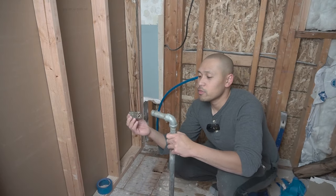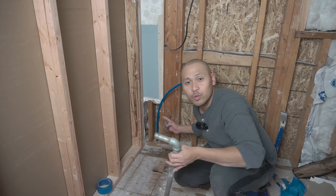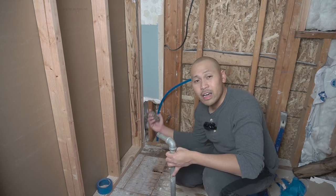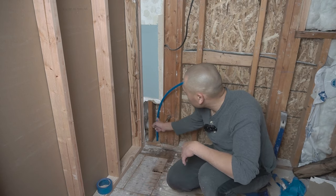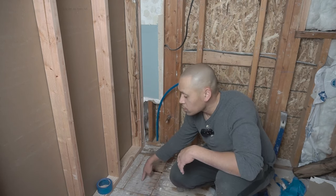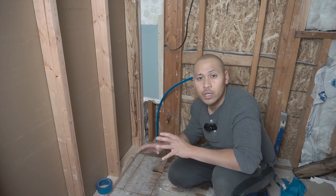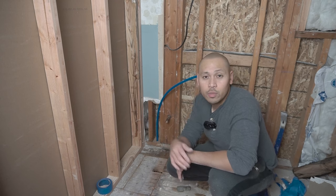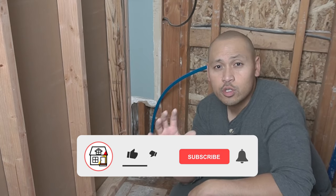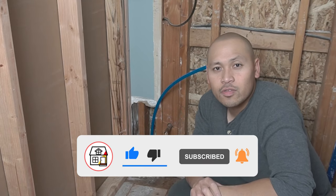Friends, that's pretty much it. We got rid of all these ugly pipes that were sticking out from the floor to the outside wall — everything is gone. Stay tuned — I'm going to show you how I put this subfloor back, patch this up, and show you the brand new spigot we're going to replace the old one with. If you found this video helpful, please hit that big thumbs up, subscribe, hit the notification bell, and I'll see you in the next video.